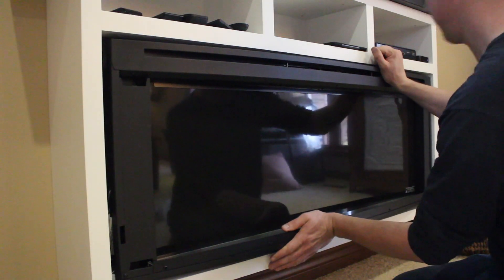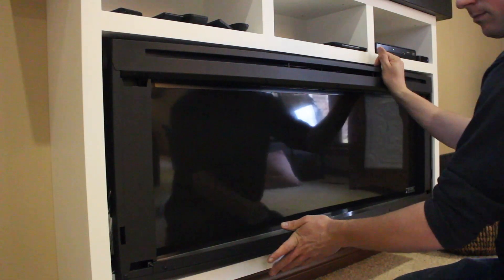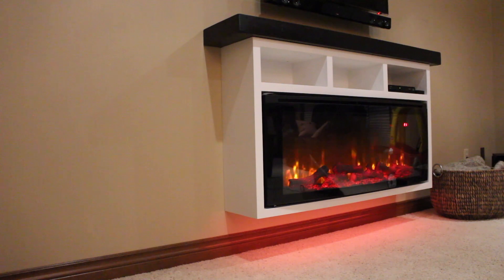All that's left to do is install the fireplace. If you liked this video and want to see more like it, please subscribe — and like always, we'll see you in the next one.